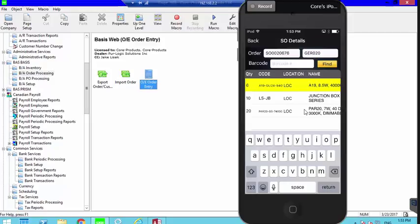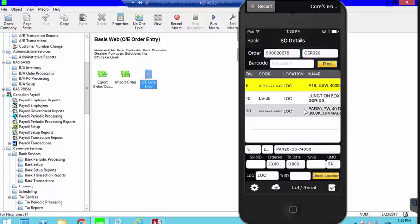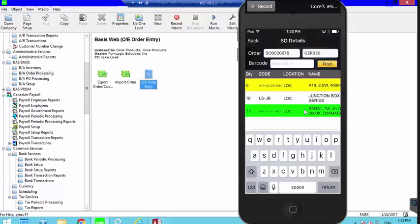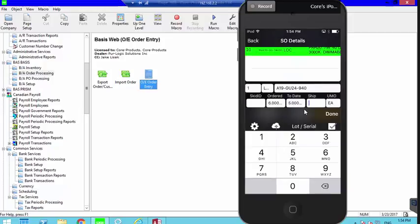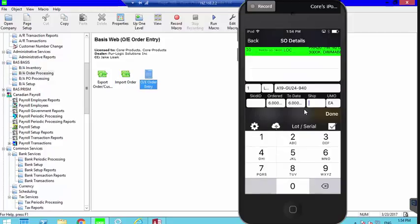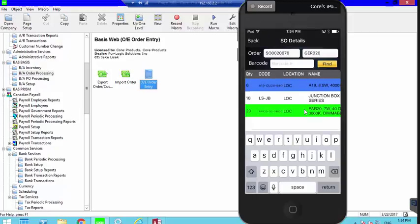When I pick five, the order line goes yellow to indicate it's been partially shipped. I move to the next item and enter the full quantity of 20 — it turns green because all items were picked. Going back to the first item, I pick one more to make it green. Then if I accidentally pick one extra, the system makes a different noise and turns the line blue to indicate it's been over-shipped.